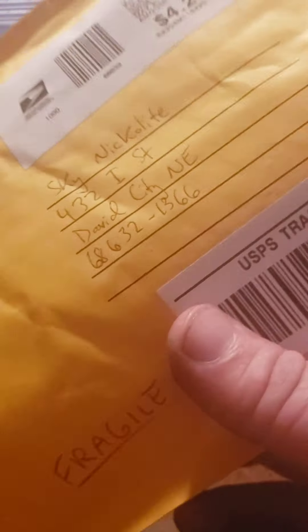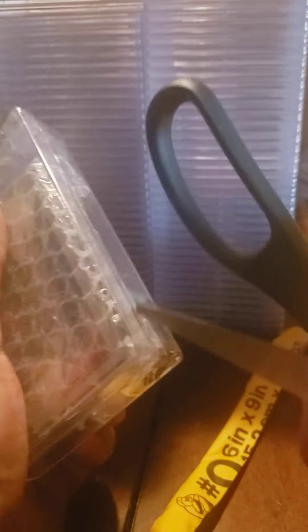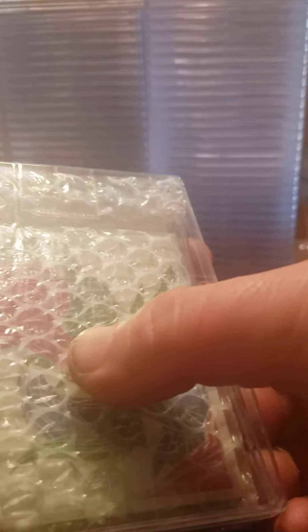How we doing today YouTube? Today we have an eBay purchase video. I'm going to show you everything I got from eBay - this came in the mail this Monday morning and it's a lot. I'm sure my mail person was not happy today. So we're gonna start off with this, see what we got here.